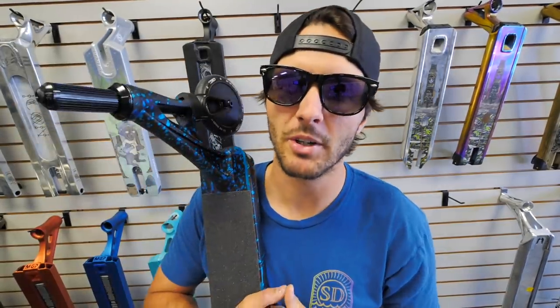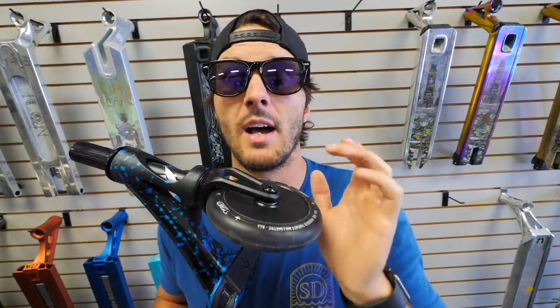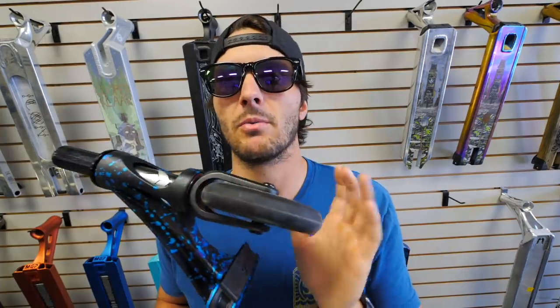The hollow core wheels are 86a urethane, black on black. They look especially good on this colorway which has a lot of black on the deck alongside blue accents. The wheels are 120mm diameter, 24mm wide, with Abec 9 bearings inside to make sure you roll nice and smooth — the same bearings I ride.